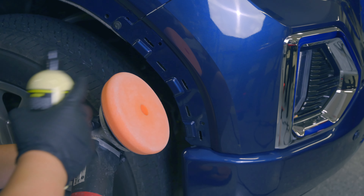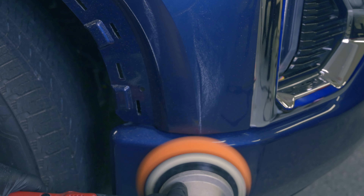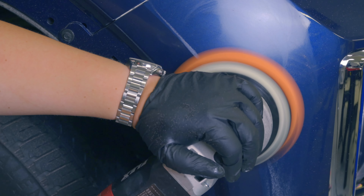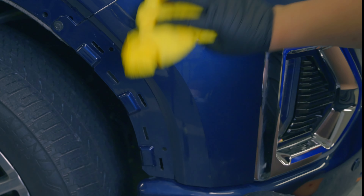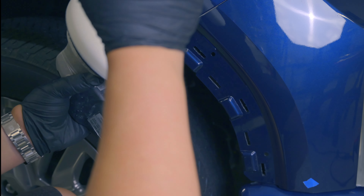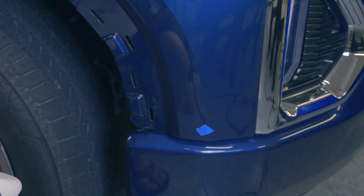Now we're ready to use the regular cutting pad and the precision polish number two, which is going to be the medium polish. Let's wipe up — that's looking pretty good. Finally, we're going to be switching over to the polishing pad. I'll give it a spritz, shake up the bottle, and put a little piece of tape over here because I just don't want to keep polishing over where the primer is — I don't want to chip the paint around it.